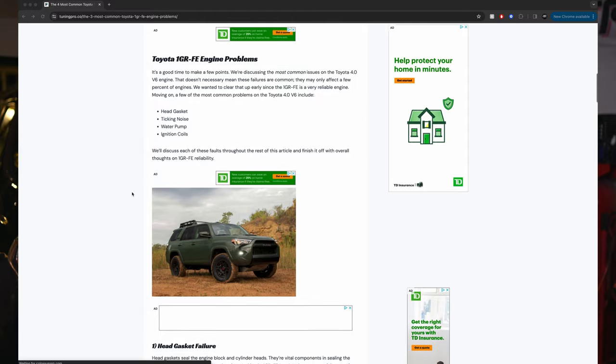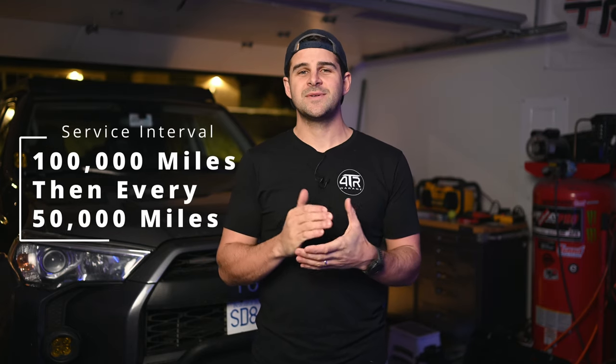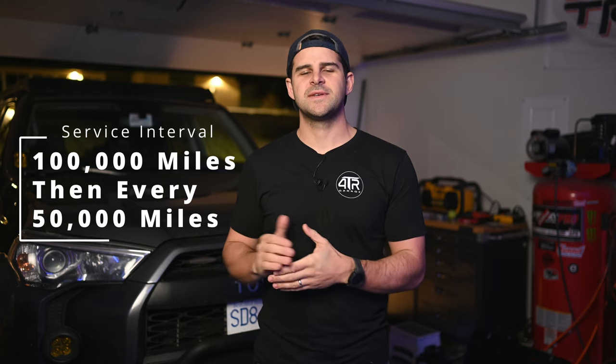Unfortunately one of the things that typically goes on these motors before anything else is the water pump. So maintaining your cooling system on the 5th gen 4Runner is very important. Toyota recommends that you change the coolant every 100,000 miles and then every 50,000 miles after that.